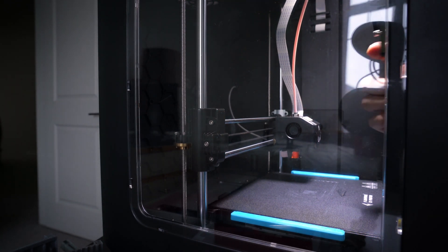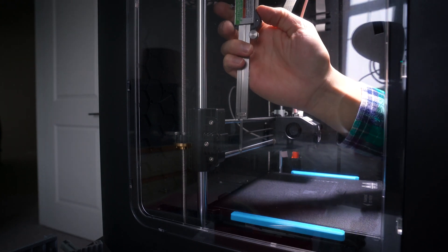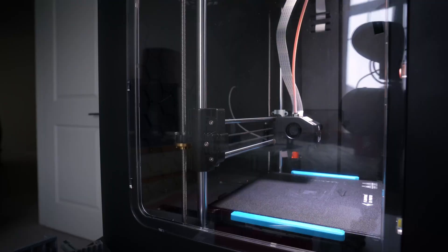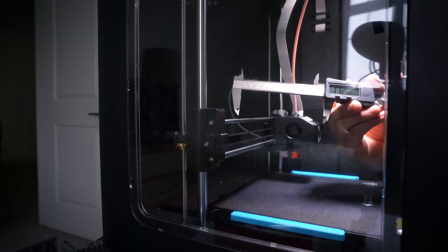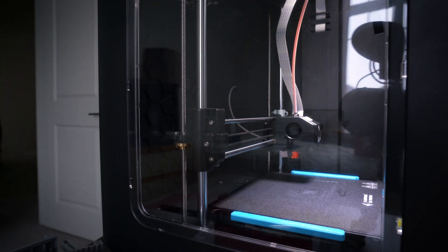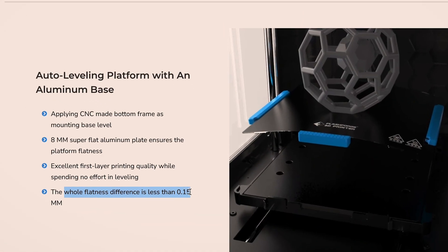I'll take my calipers and set them up so I'm measuring from the top rail, doing this on both the left and the right side. On the left side, the caliper reads 113.18. The measurement on the right side reads 112.93. So the difference between the two sides is 0.25 millimeters, which is just more than a layer height, which I set at 0.2. They claim the flatness difference is less than 0.15 millimeters, but I measured 0.25 — almost two times worse than what they claimed.